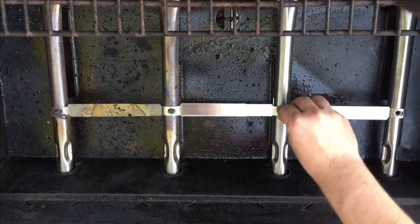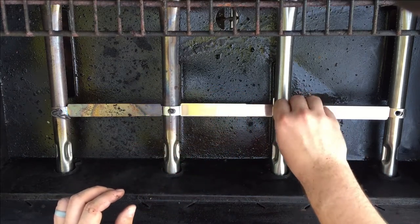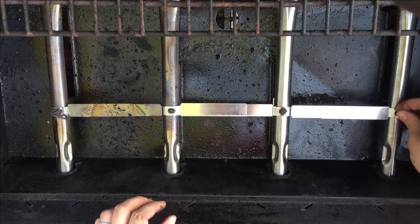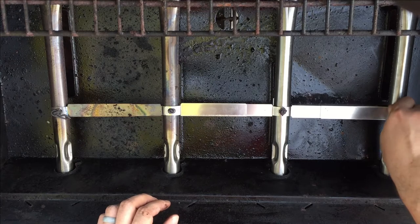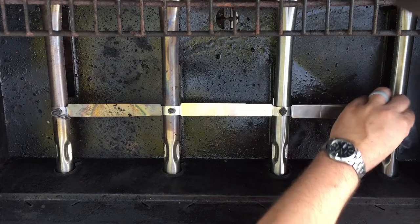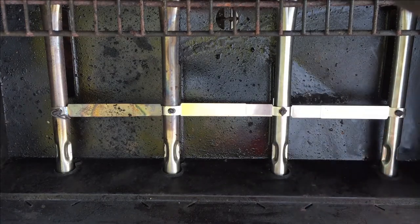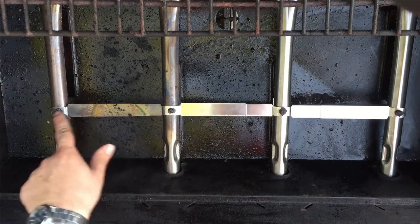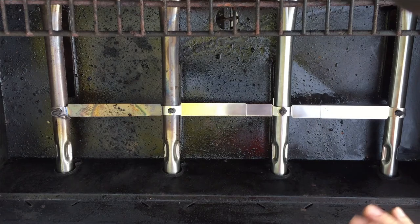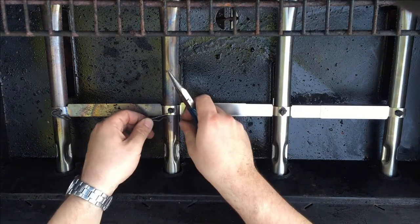Now all we need to do is screw these in so they don't go anywhere. And yours might have some cotter pins holding these screws in place. I already have some old ones that I'll probably throw in here, just to ensure that it doesn't move anywhere.